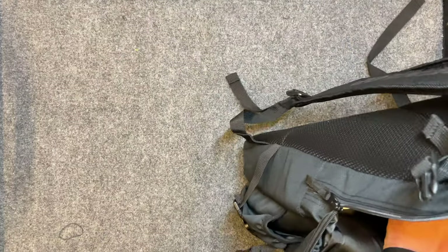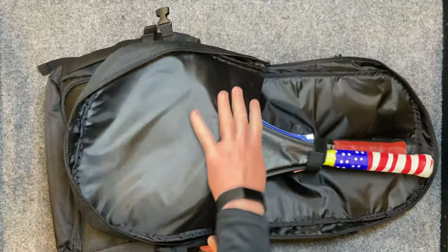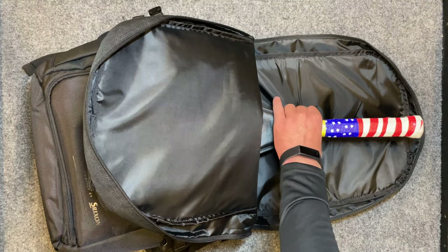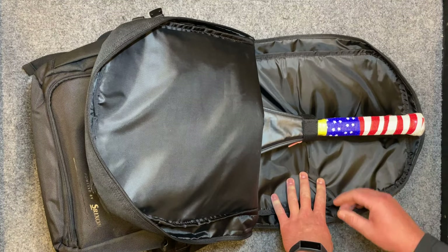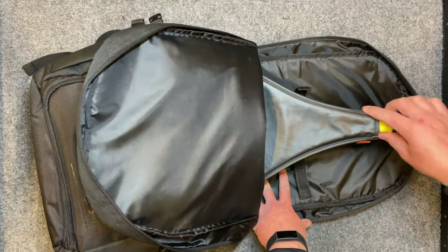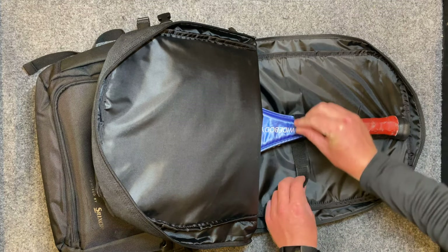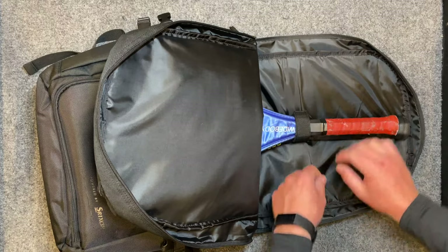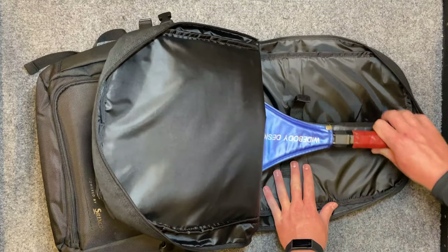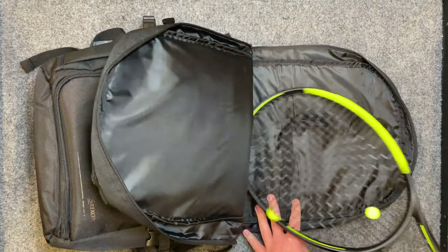I've crammed this bag full — a laptop and three rackets. There's a velcro strap in the middle that grabs everything and holds it steady. It says two rackets only, but I fit three. With two rackets you get more space for laptops and other things, and a more solid grip. With just one racket you could fit a lot more clothing in the main compartment.